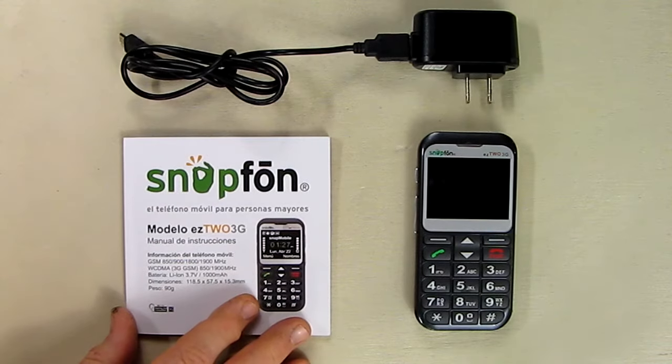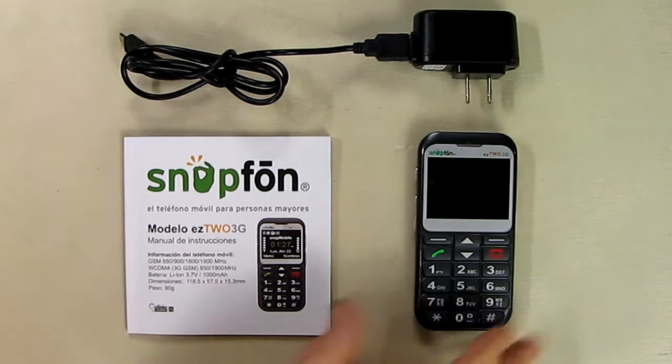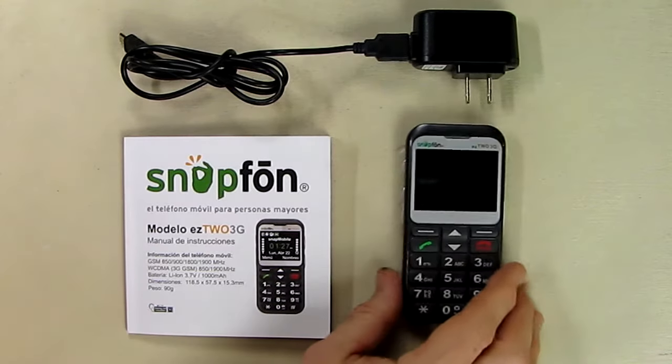This phone is unique — it was designed by seniors for seniors, and it's just easier to use because it doesn't have all the complex functions of a smartphone. Now the first thing you want to do is install your battery.